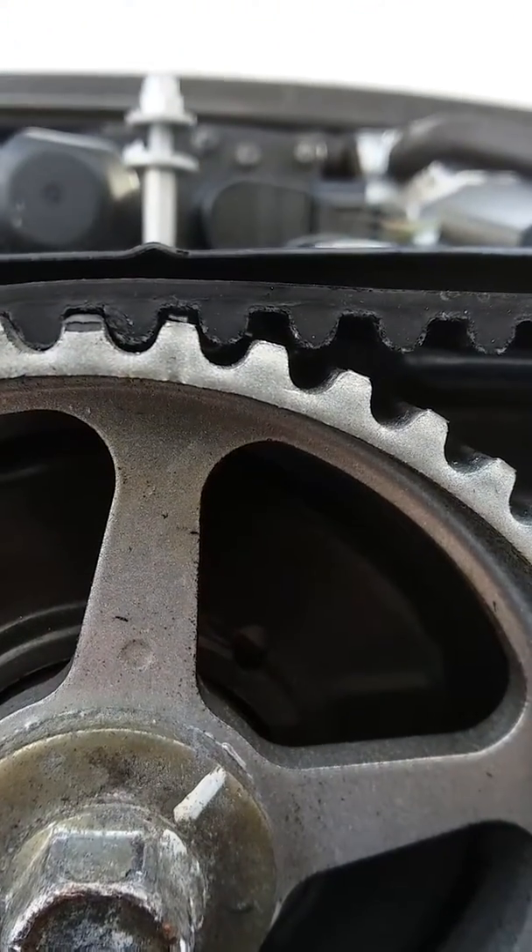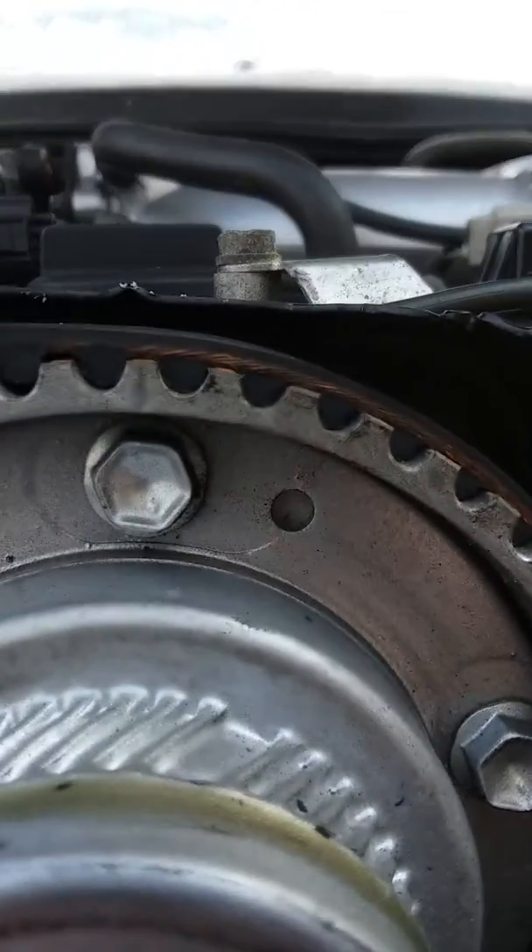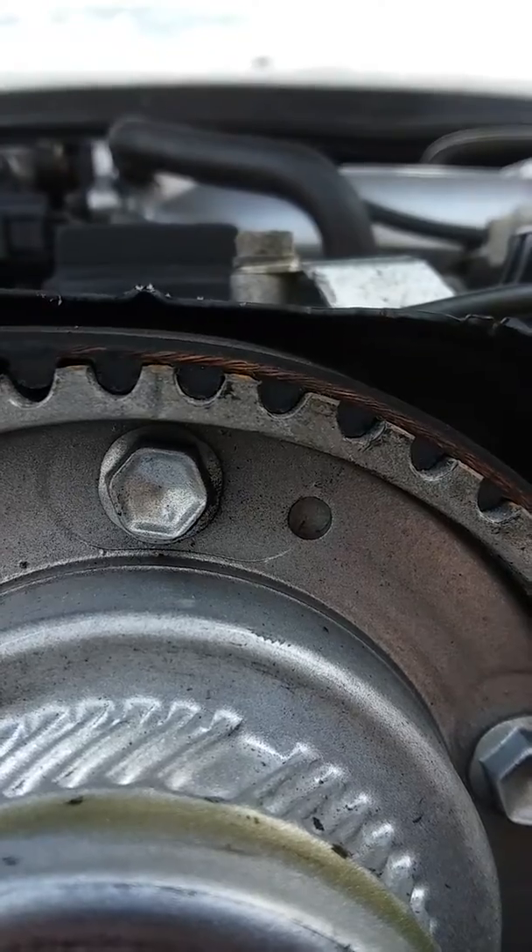A little bit of slack in the belt and the powder coat's hiding the slot. Same thing with that one, so it's lined up right.